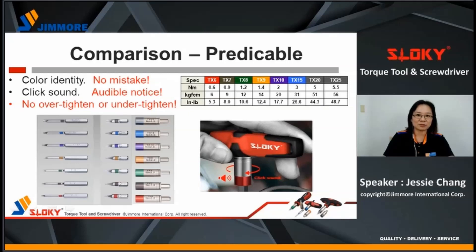Sloky is predictable. There is color identity on bits and adapters — easy to match, no mistake. Pay attention that when you hear a click sound, it means the required torque value is reached. Even if you continue to tighten, the torque value keeps the same.